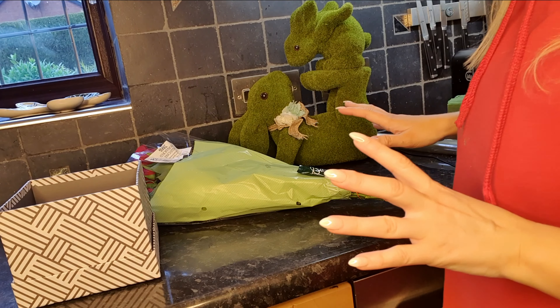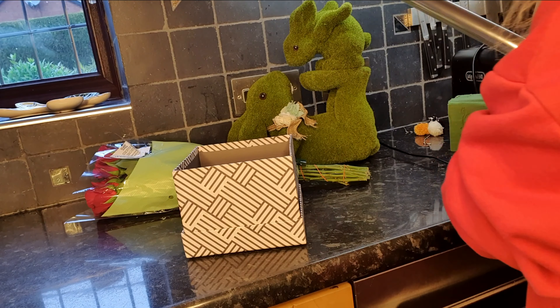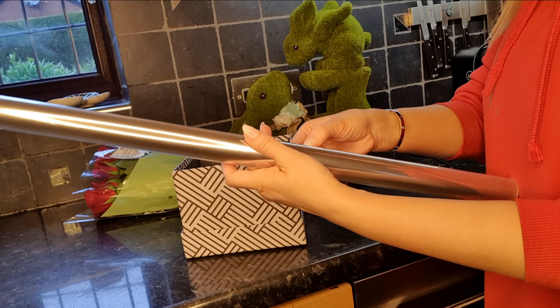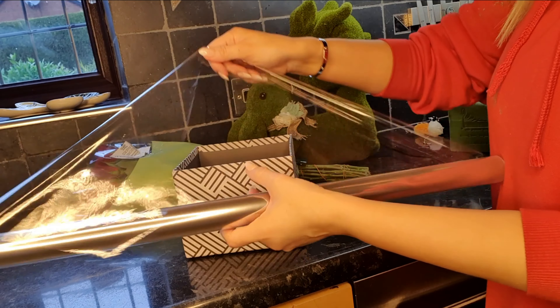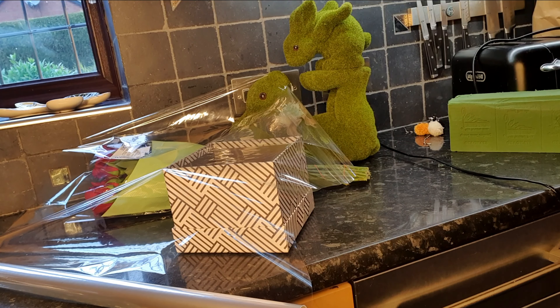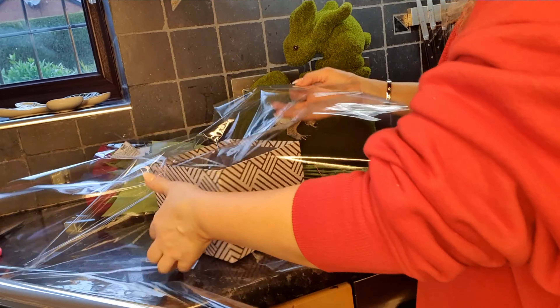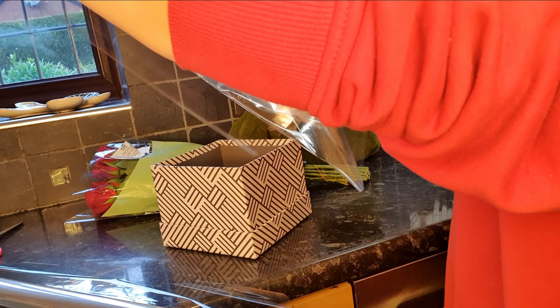I'm going to get some flowers, but first I'm going to take some cellophane which I bought from The Range. You just measure it out — let me get my scissors. I'm always last minute, so I'm going to pop this in here. You want two layers of it.